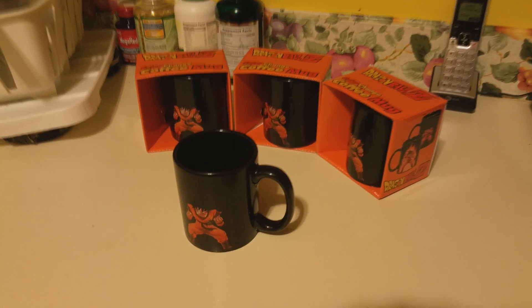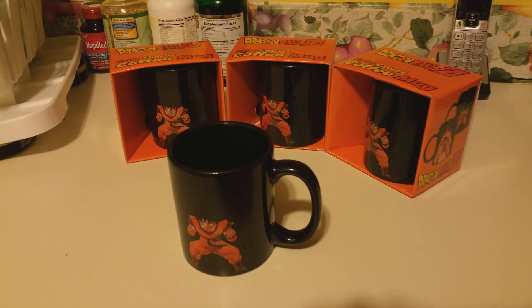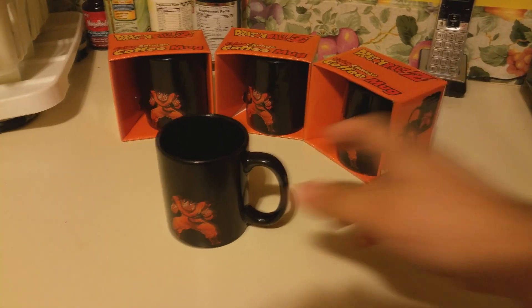Hey guys, what's going on? This is my Dragon Ball Z coffee mug that turns Goku into Super Saiyan — well, actually he doesn't really turn Super Saiyan, he turns Kaioken, but that's another story. I just want to show you the mug really quick.